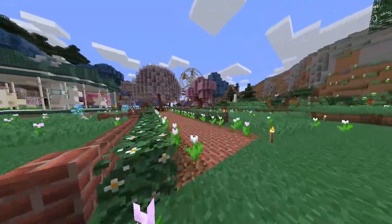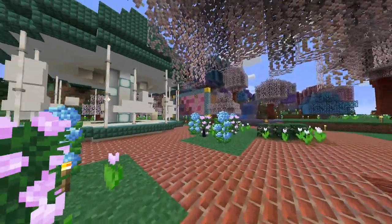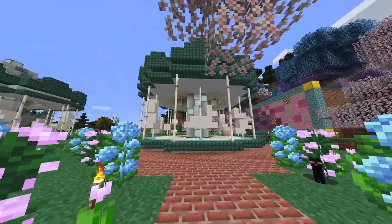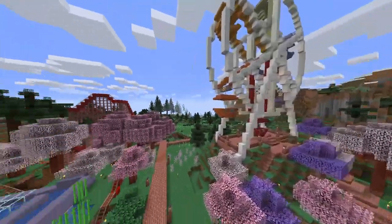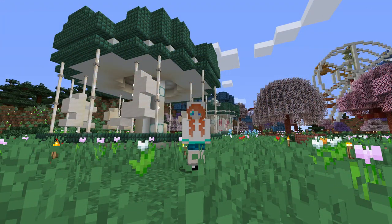I'd highly recommend when you build this, build a little surrounding to it. Mine sits in the flower fair here, but even just a little border with bricks and a few flowers can really liven it up. Maybe add a few other rides as well and make a whole fair of it — why not, it's super fun! Thank you so much for joining me for this tutorial today. I really hope you enjoyed it and I hope you make it as well. If you do, please tag me in your photos on Instagram — I'd really love to see it. See you all next time, bye!